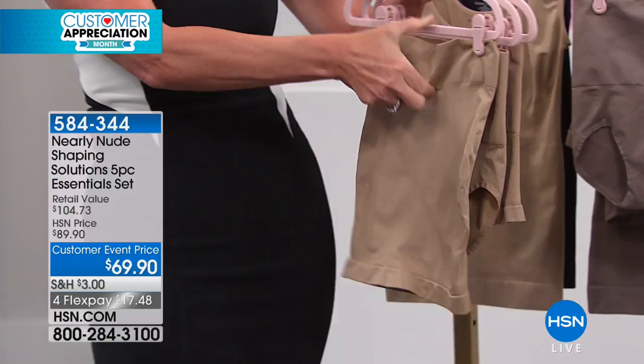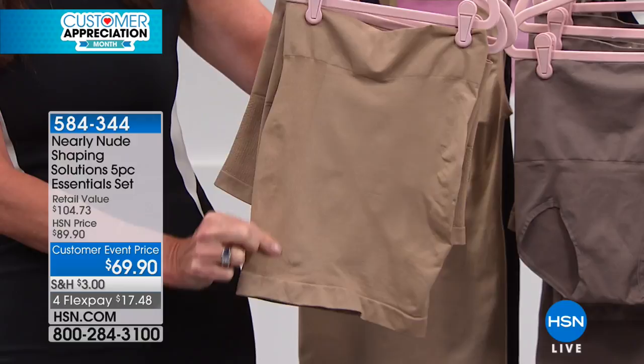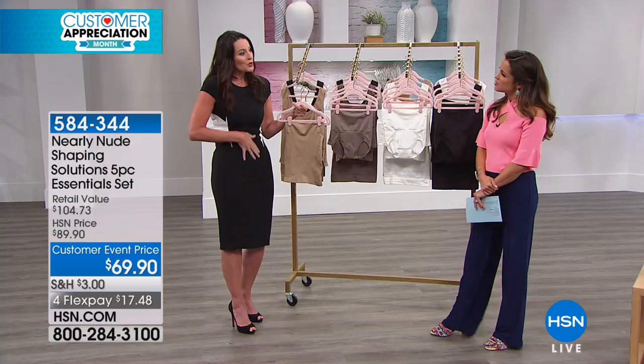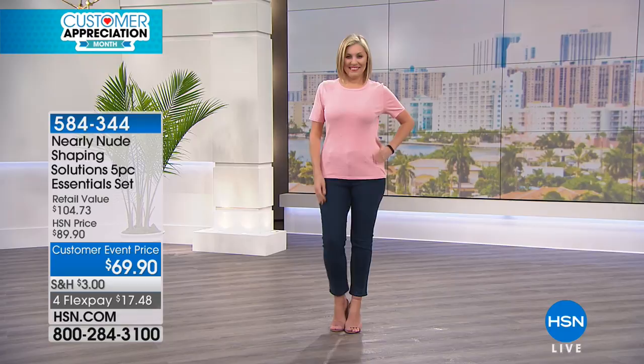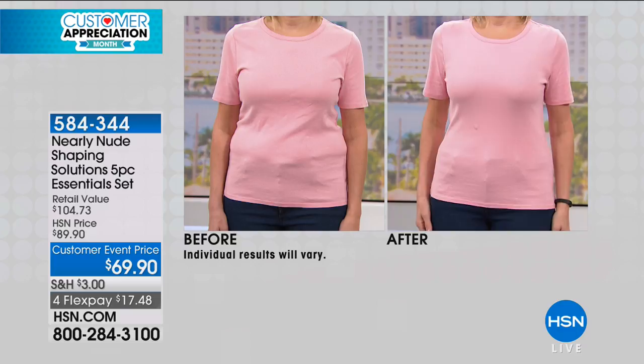Then you've got the half slip — I'm actually wearing it and I love this item. It doesn't have the six-inch waistband; it has a normal waistband and then targeted compression on the sides and down the center front for tummy control. The half slip shaper is great with dresses, pencil skirts, shift dresses, A-line skirts, or knit skirts.